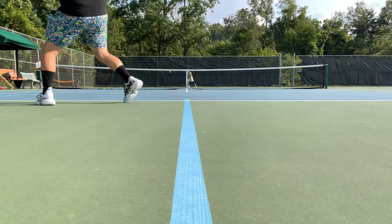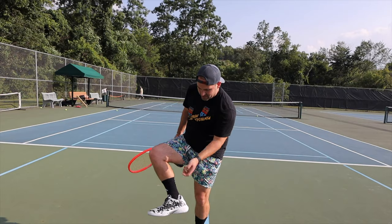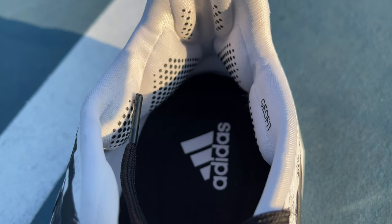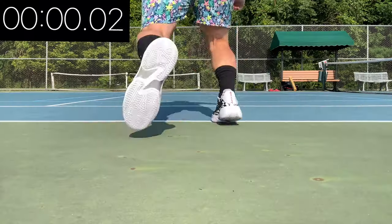Just like pretty much every other Barricade, there's one part that just does not want to break in right away — and on these, as I mentioned in the teardown video, it's the ankle collar. I have on really thick socks and it's still bothering me about 35 minutes in, so hopefully it breaks in by the end of this video.